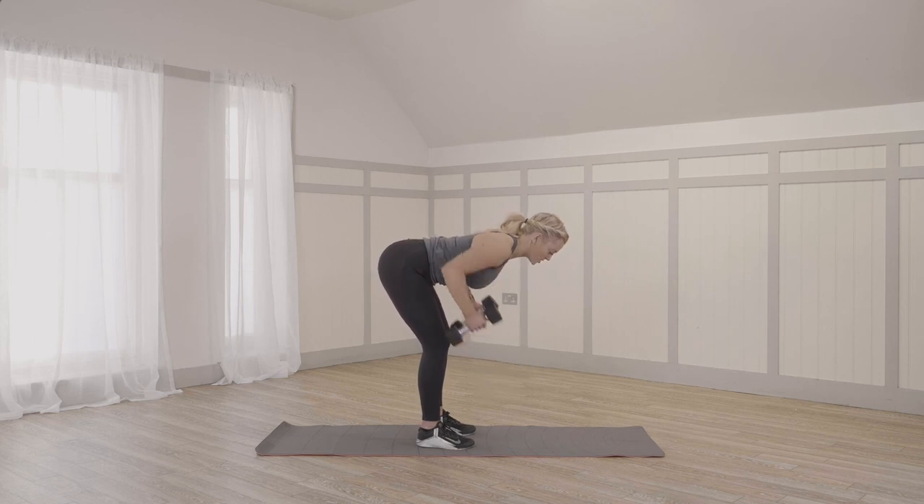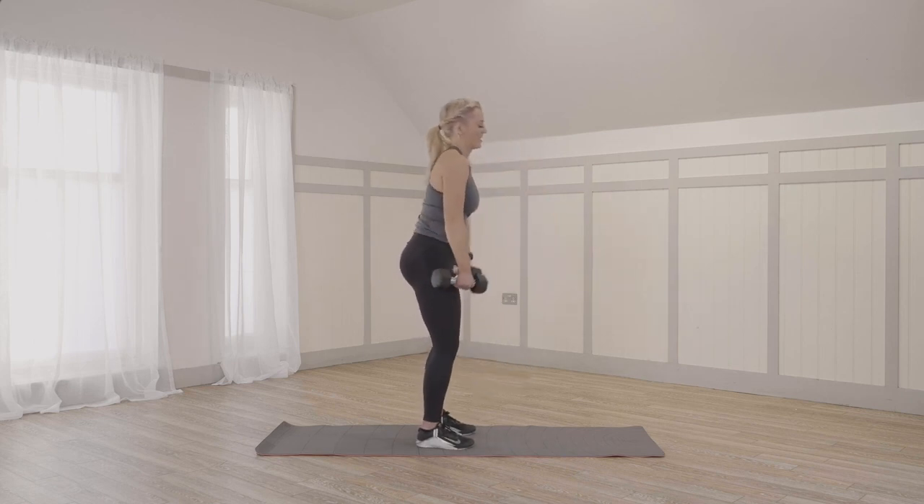That's eight. Two more. I want you to imagine you're trying to touch your elbows behind your back, and rest.